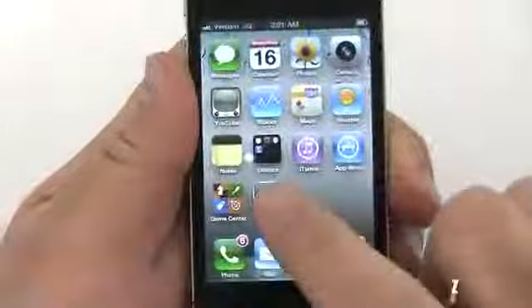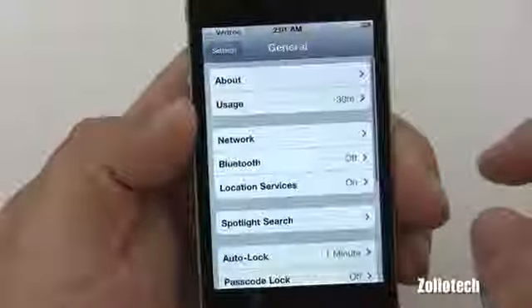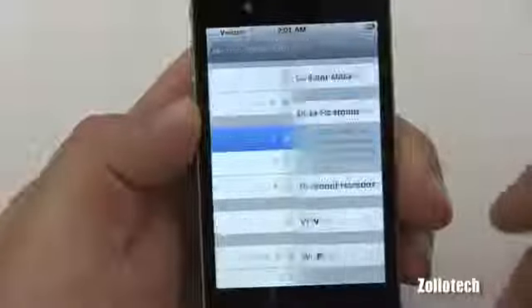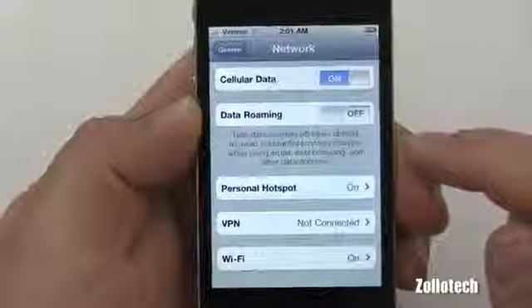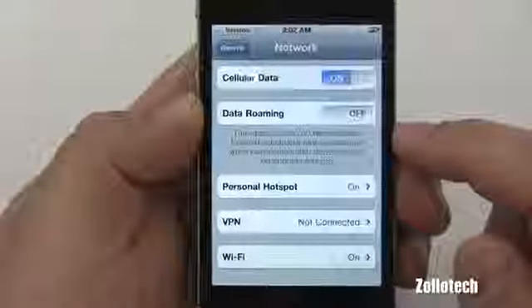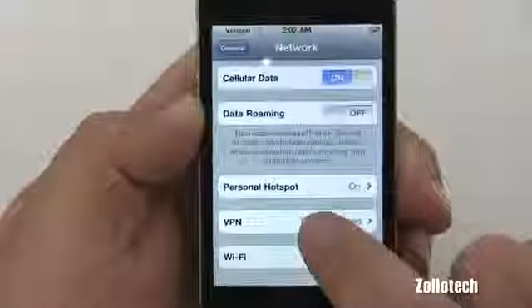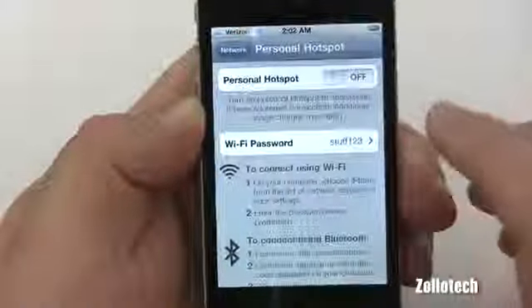Under settings, we go to Settings, then General, then Network. For those of you that may not know what this does, it actually turns the phone into a mobile hotspot for your laptop or iPad or whatever you want to use via Wi-Fi. It will also transmit data via Bluetooth.